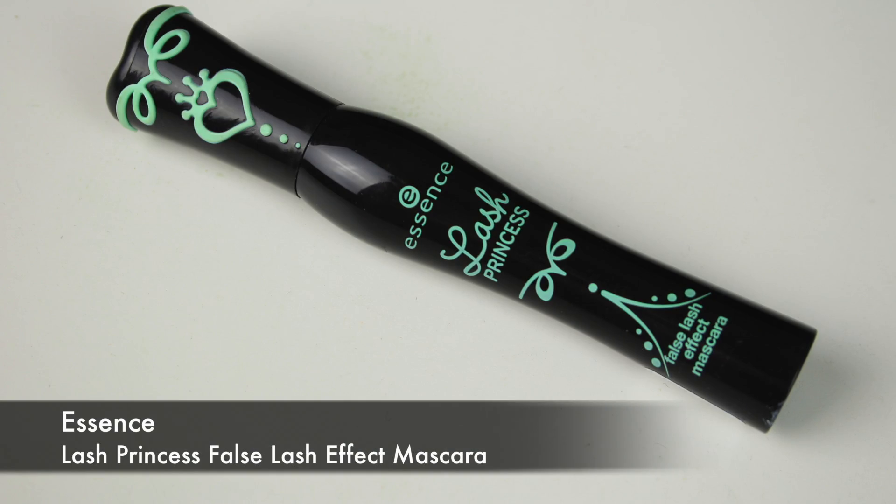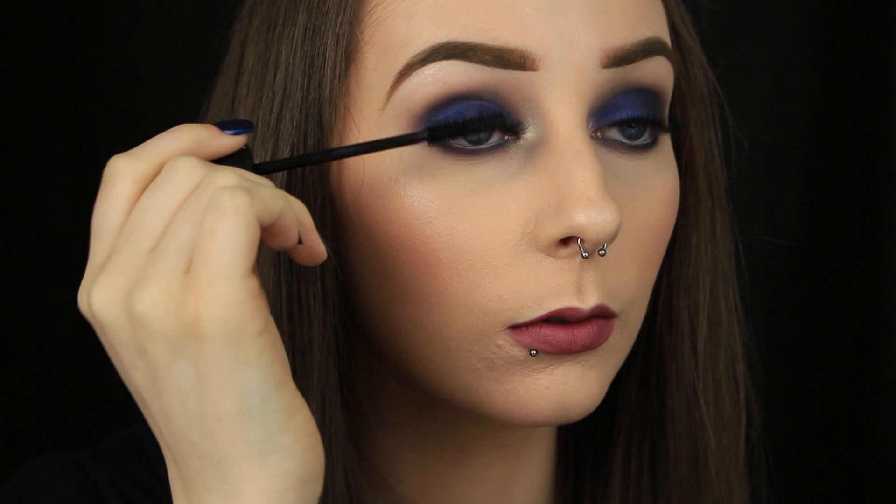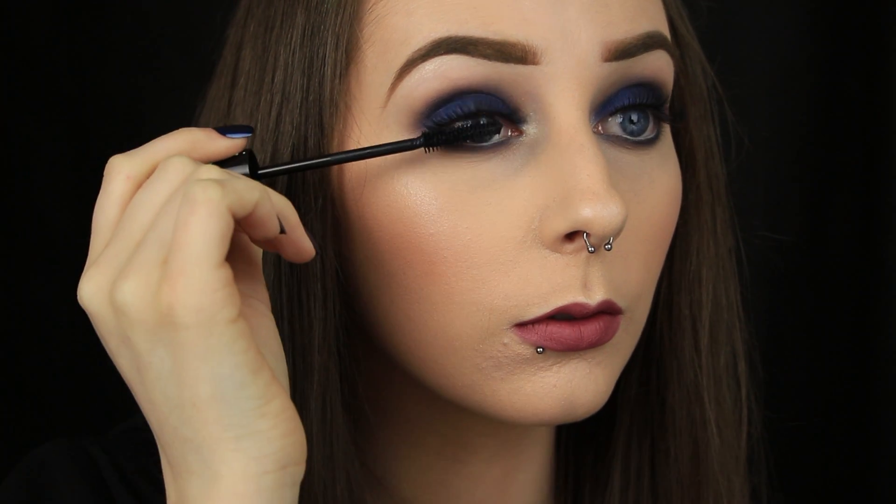Finally, I'm finishing things off with a couple of coats of mascara to my top and bottom lashes. And then that's it! I hope you enjoyed the tutorial and found it helpful. Thanks so much for watching and I'll see you in my next video!